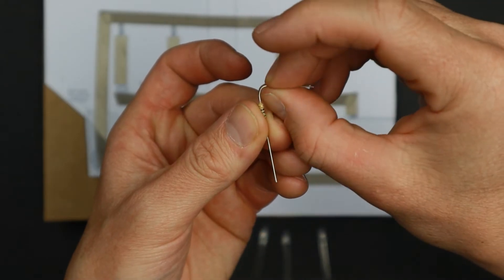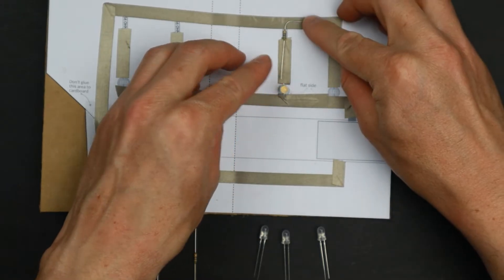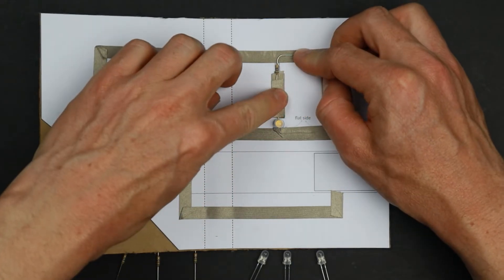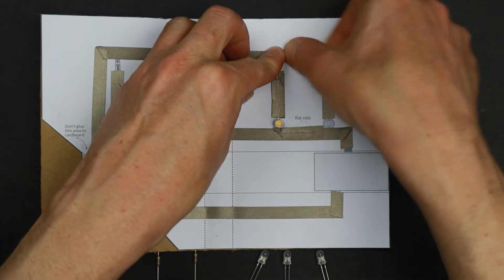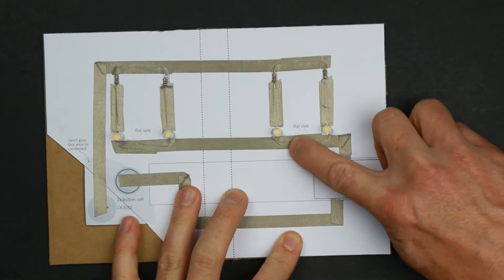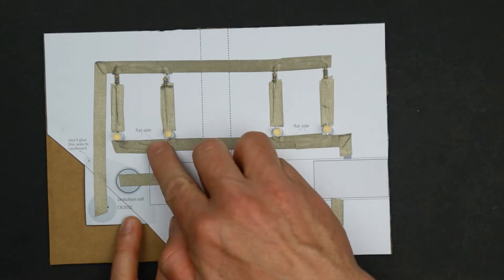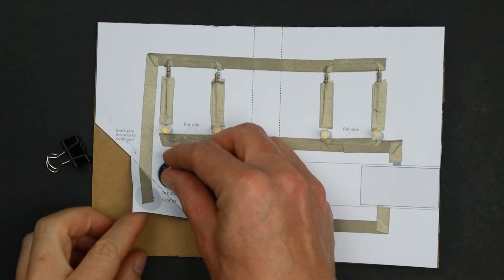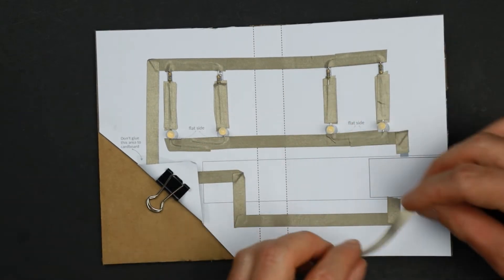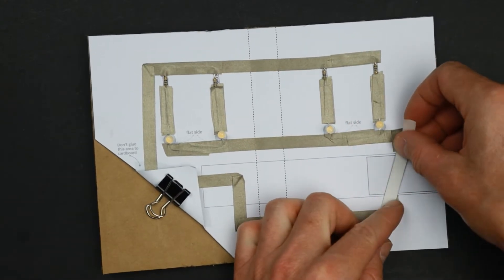For the resistor, direction does not matter. Use a new strip of conductive tape for each leg of every component, and prepare strips up front to speed up this process. Once you have all components connected, press down firmly on every connection. Now insert a battery for testing and use a strip of conductive tape to bridge the gap in the circuit — all LEDs should light up.